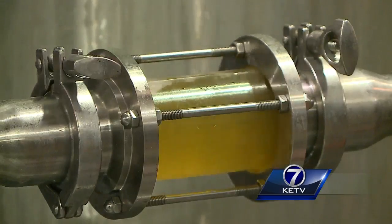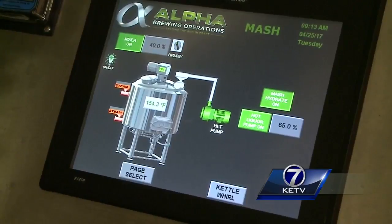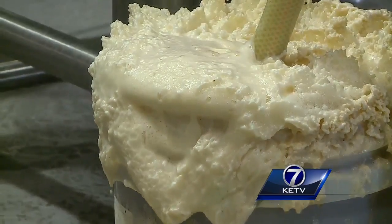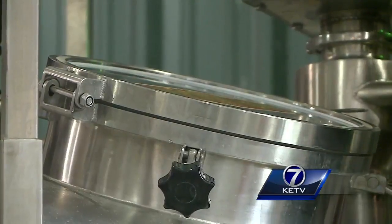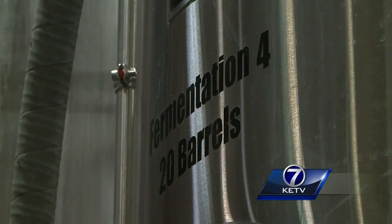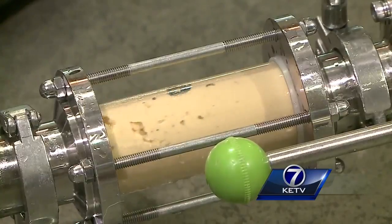spices, and then boil it for about an hour. It's a giant spaghetti pot — think of it that way. It then goes through a heat exchanger to take the temperature down to about 67 degrees, then it's mixed with yeast. I don't make beer — my yeast makes beer. They let it ferment for about a week. During that time, the sugar in the wort feeds the yeast and makes alcohol.